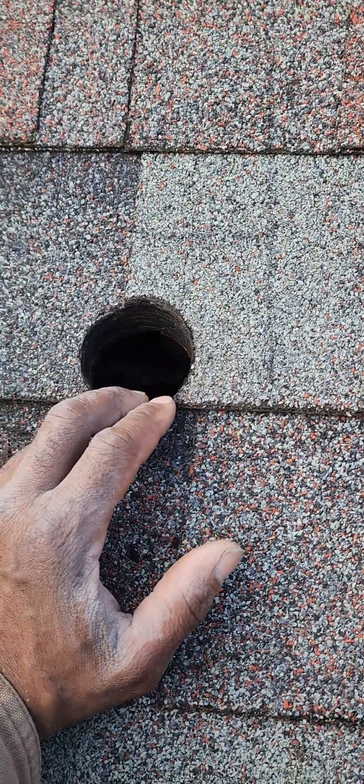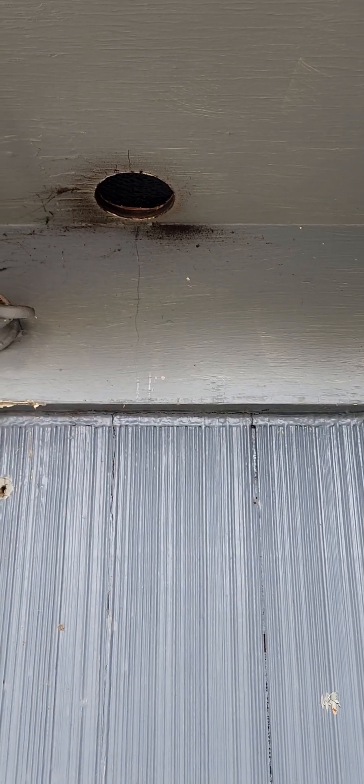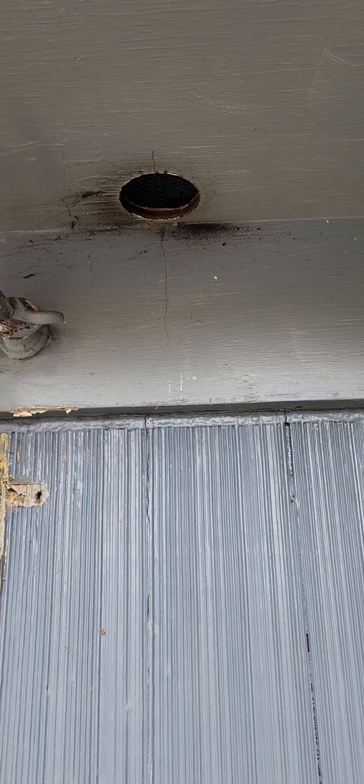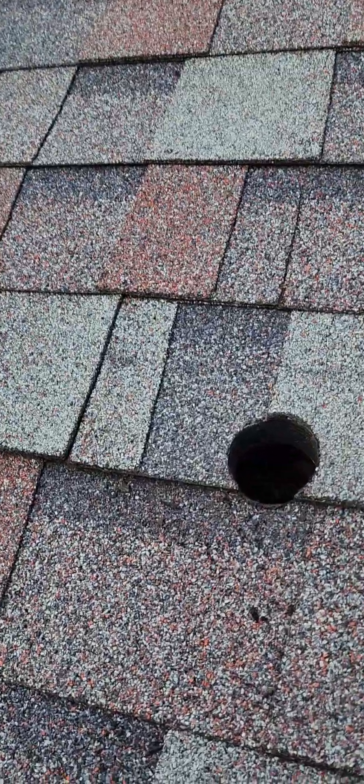I drilled a 2 and a quarter inch hole from the top. I used a long quarter-inch bit from the bottom of the roof to drill up to find my position at the top. Then I used a hole saw after I did that and drilled the hole out.